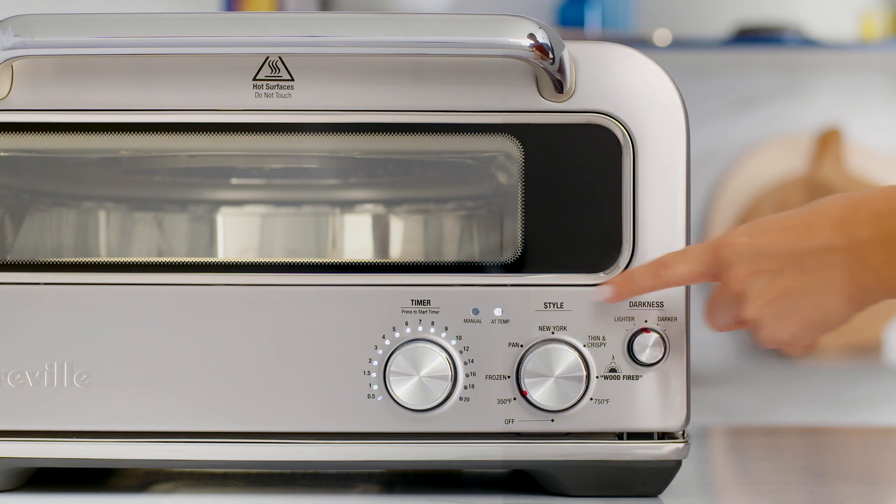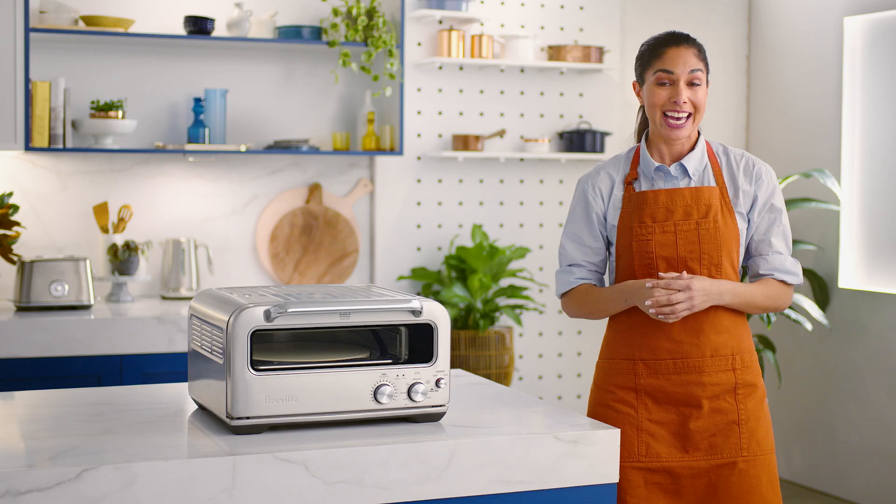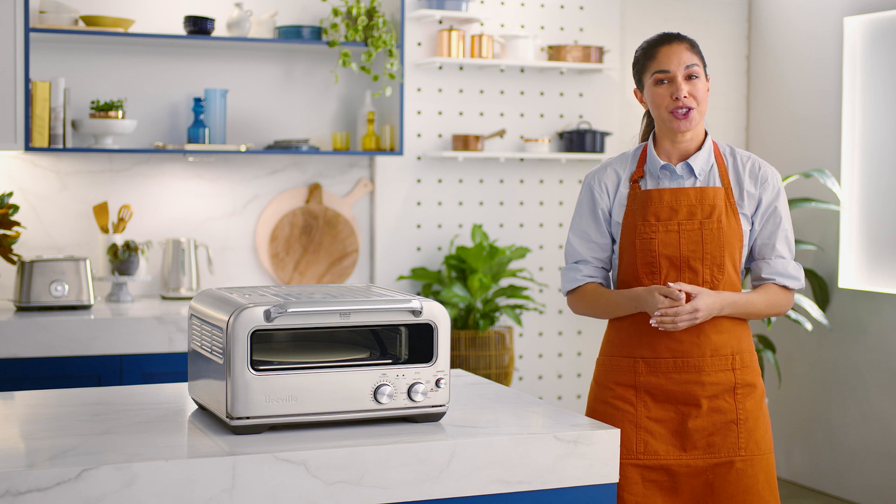If you're cooking multiple pizzas, wait until the at temp light turns solid before loading your next pizza. And if you're cooking different types of pizzas, be sure to start with the type that uses the lowest temperature.